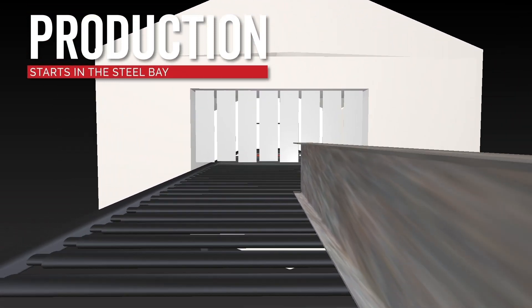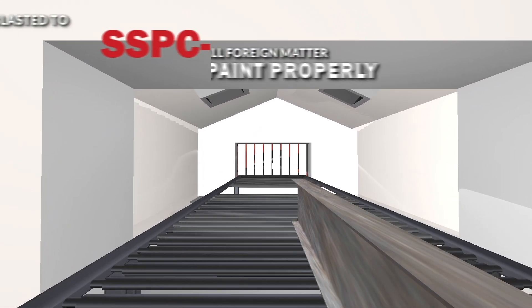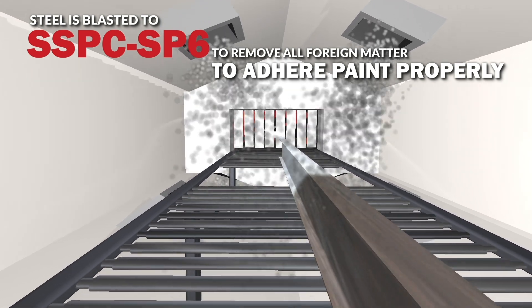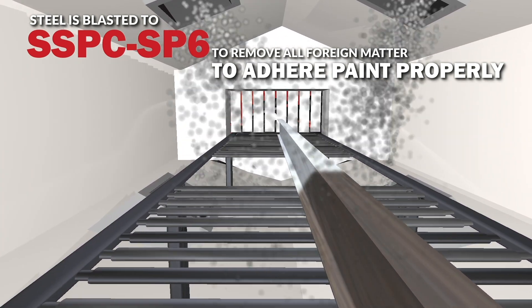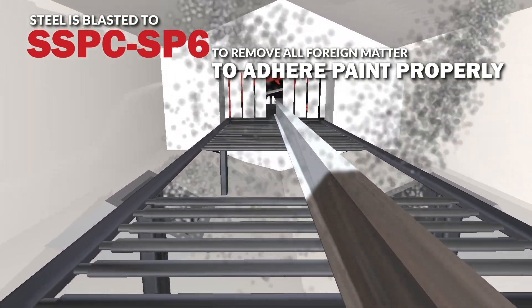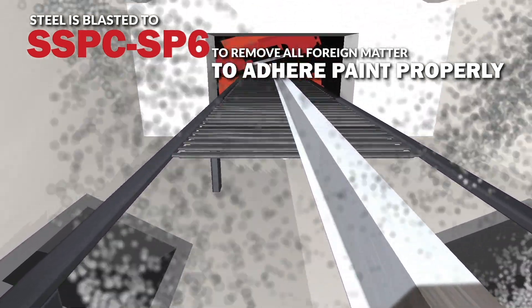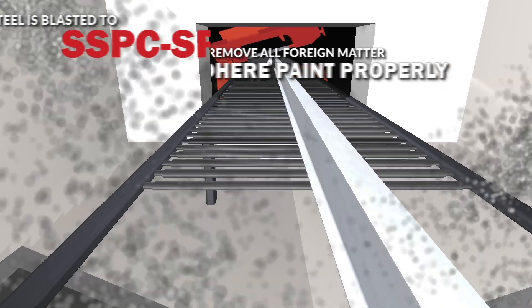The production process starts in the steel bay. Each piece of raw structural steel in the scale deck runs first through the blaster and is blasted to SSPC SP6 standards to remove all visible oil, grease, mill scale, and other foreign matter so that paint adheres properly and uniformly.